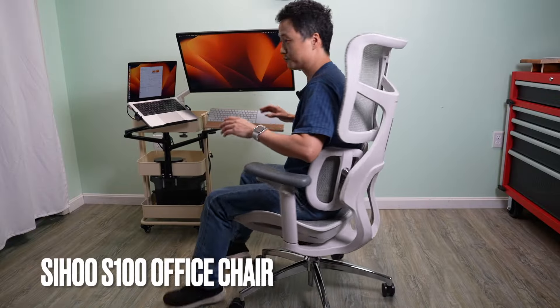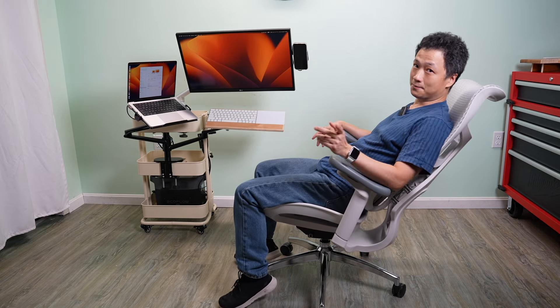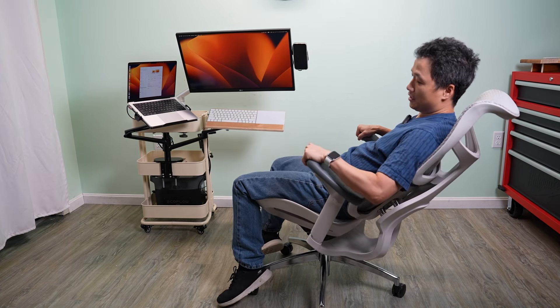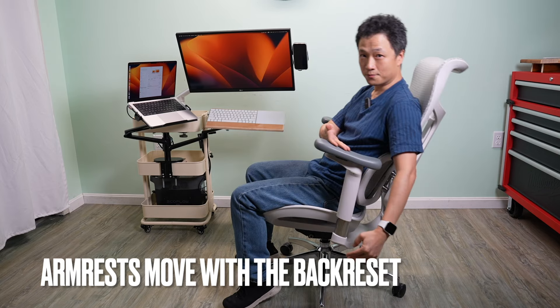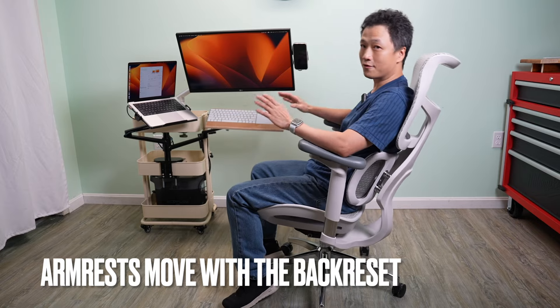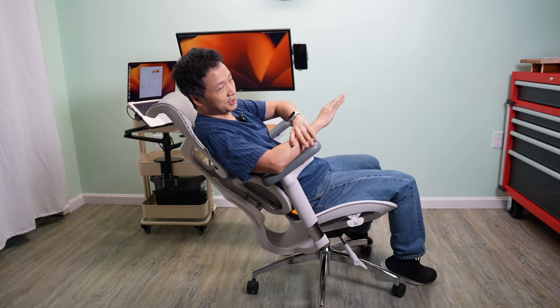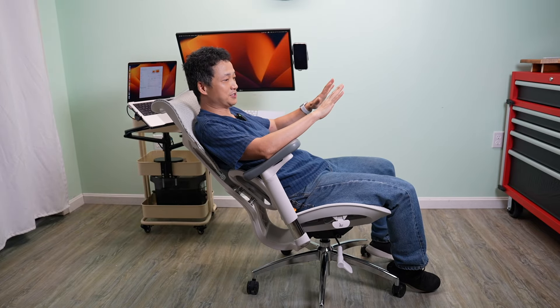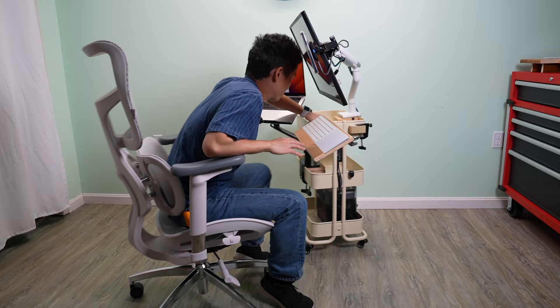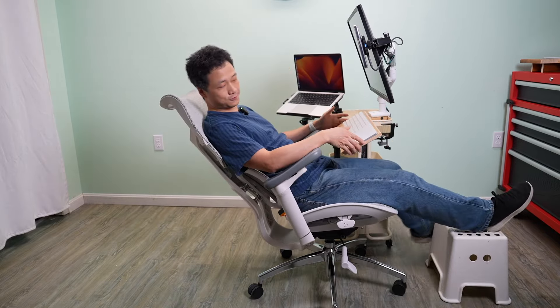Before diving into the details of this build, I'd like to talk about today's sponsor — the Sihu office chair. Technically you can use any chair that reclines with this setup, but if you noticed, it matters whether the armrests recline or move with the back. If they are in sync, you have a much better experience because the armrests support the forearm always at the same angle, making the typing experience very consistent.